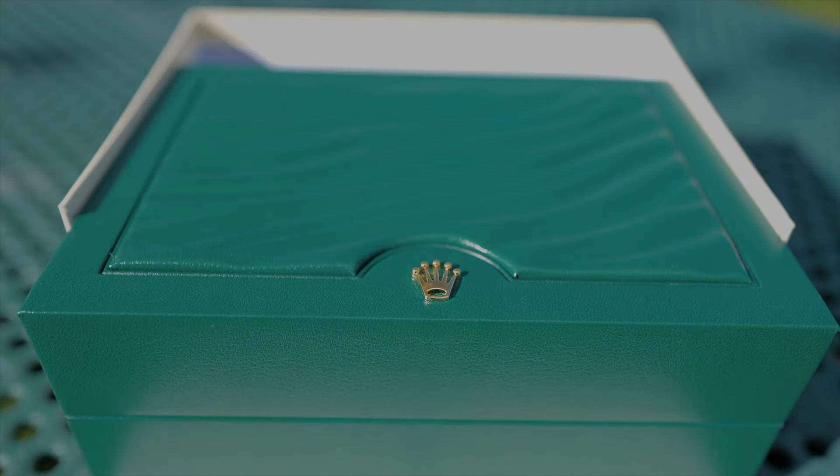Welcome back. Today I have a very special unboxing: the GMT-Master II in white gold with the Pepsi ceramic bezel and blue dial.